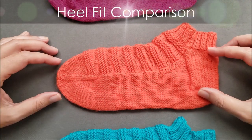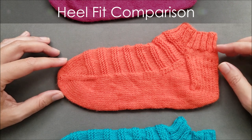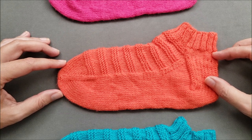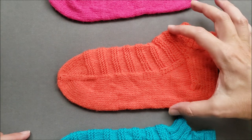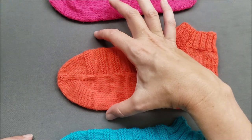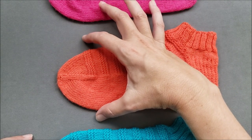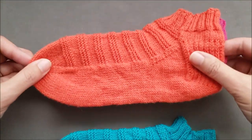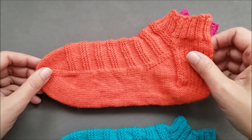Just like the top-down flap and gusset heel, the toe-up gusset and flap heel is a good fit for the average adult foot. The circumference at the top of the instep is just a little bit larger than the circumference at the base of the toe. Now let's compare the gusset and flap heel to the gusset heel.